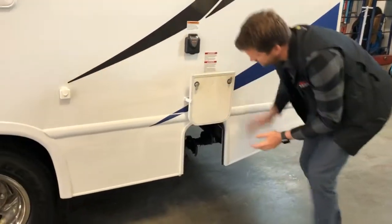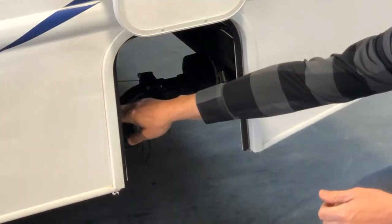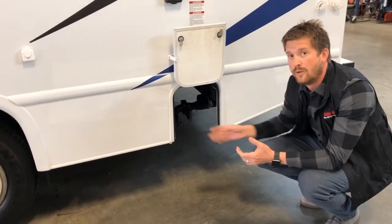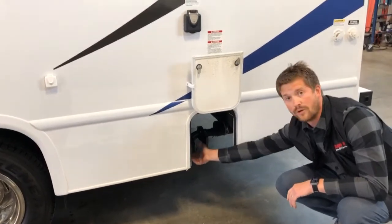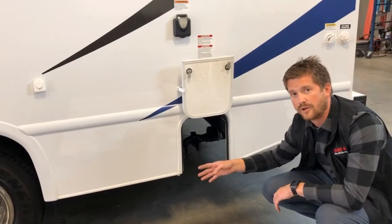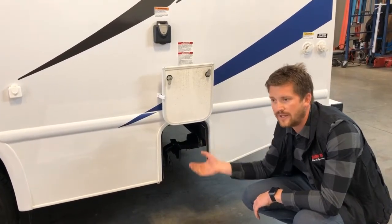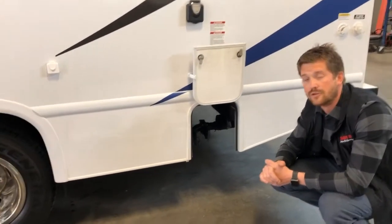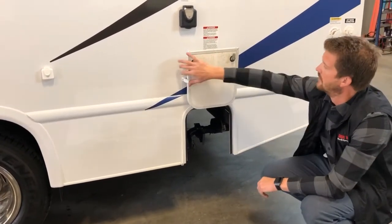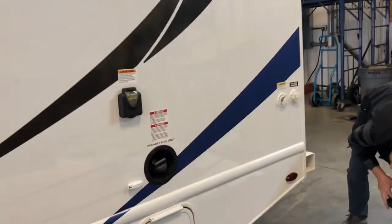Right underneath here is your sewer dumping station. You get two valves: a larger black valve and a smaller gray valve. Whenever you're dumping your holding tanks, hook your sewer hose up to the drain here — the other end goes into the ground. Always dump the black first. Once the black has finished dumping, you can close that valve, open the gray valve, and that'll use your sink and shower water to flush out your sewer hose before you have to remove it. The sewer hose is stored here in the rear bumper — just remove the caps and the hose stores right inside there.